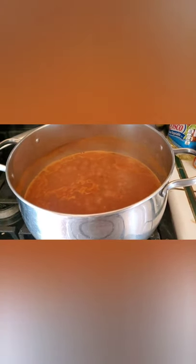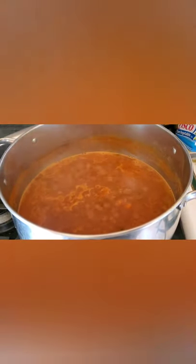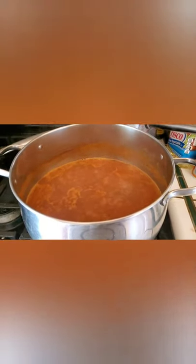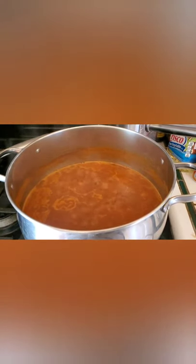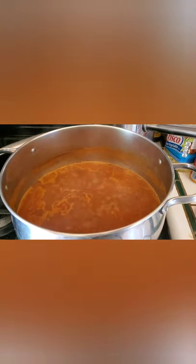We also used two carrots and two celery, chopped up. And then we also used some garlic and all the goodies. Then we used a cup of Bloody Mary mix and three cups of chicken broth, and let it simmer for like an hour.